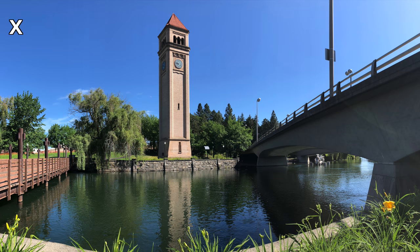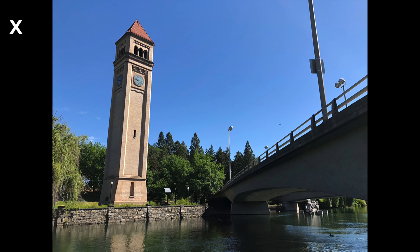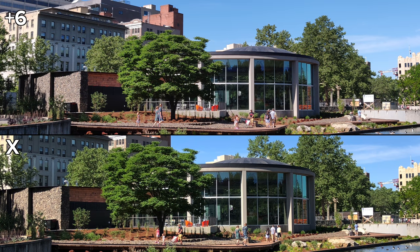Now with panorama mode, both phones did great, so you decide which is better. We took a couple more HDR photos, and the OnePlus overexposed again, making it look just terrible. In this one, it's not as bad and looks very comparable to the X, so you decide.